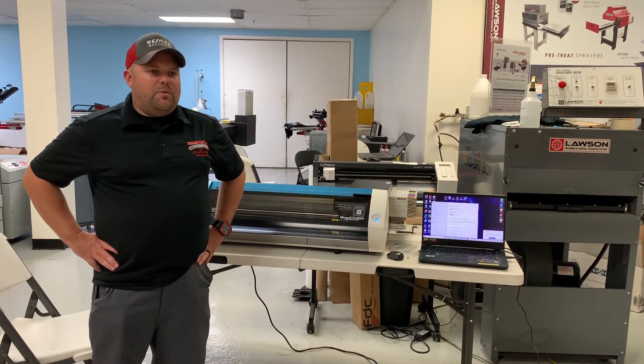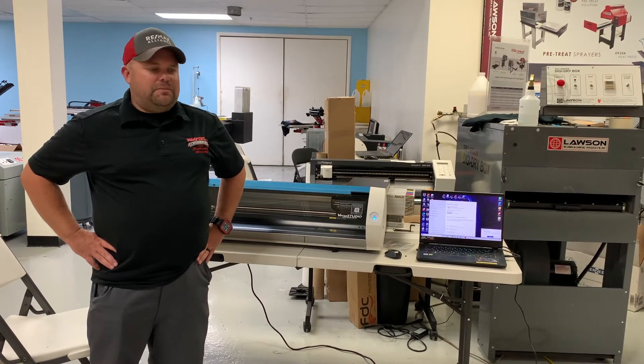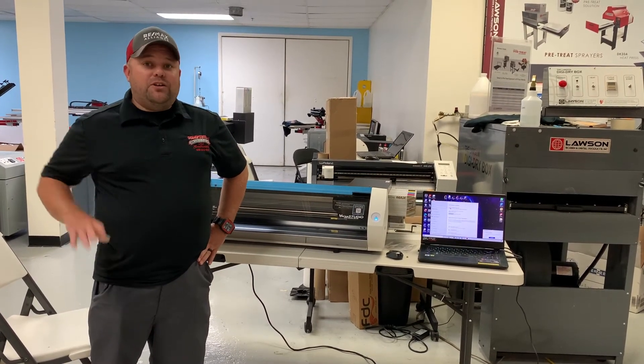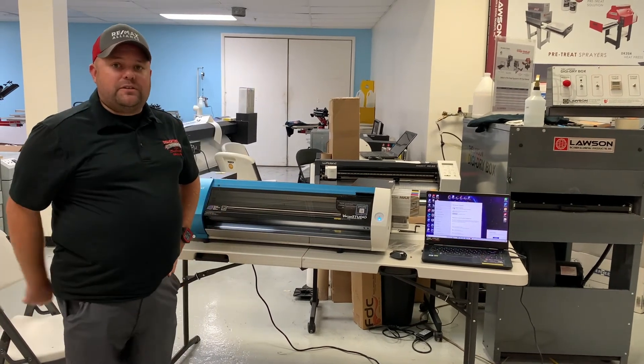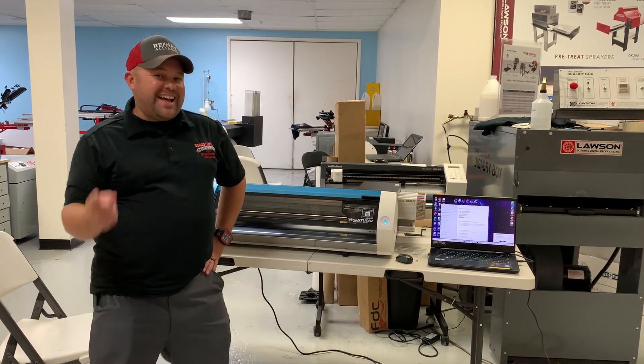We can do shirts, one-offs, we can do coulee cuffs, we can do decals, and there's so much more. I had no clue until I came here at Lawson's and did the training. So look us up, shopcompustitch.com.